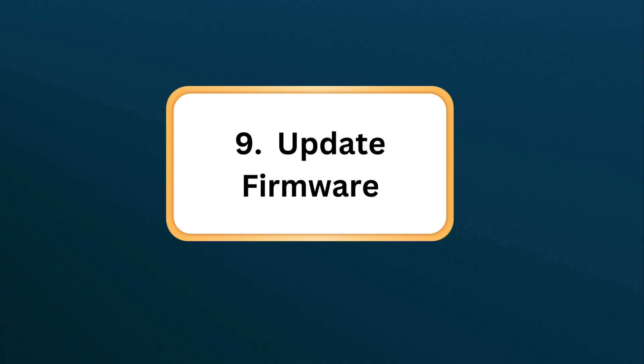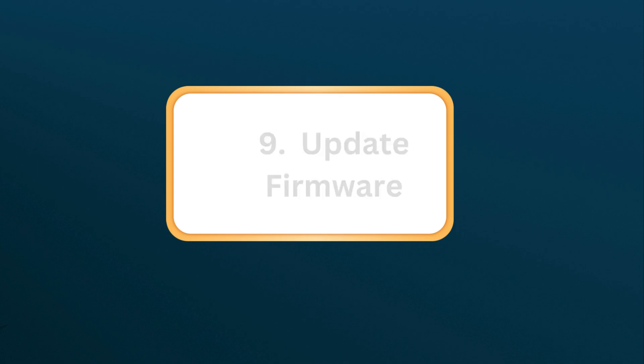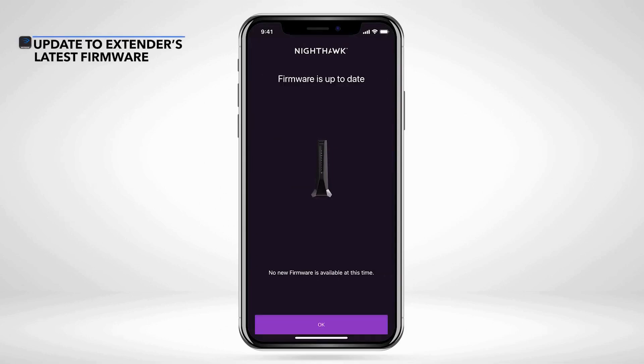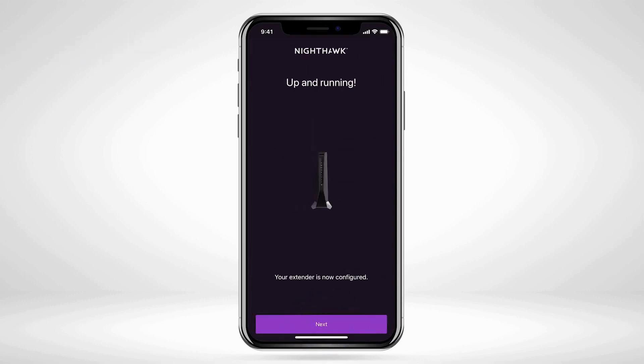Step 9: Update Firmware. Check for and apply any available firmware updates via the Setup page or Netgear Nighthawk app to keep your extender up to date. Thank you.